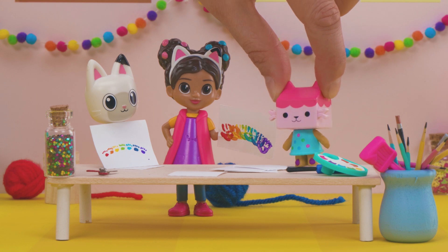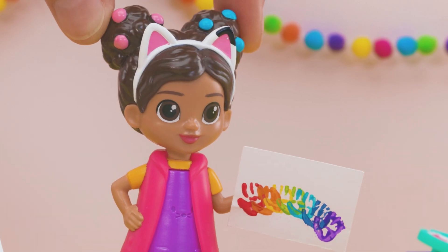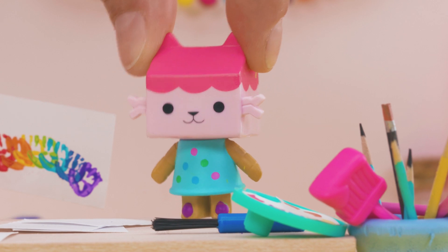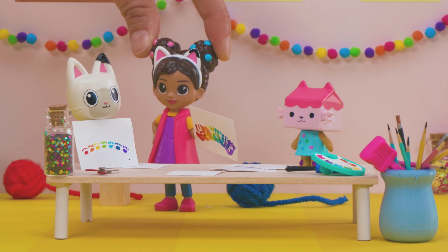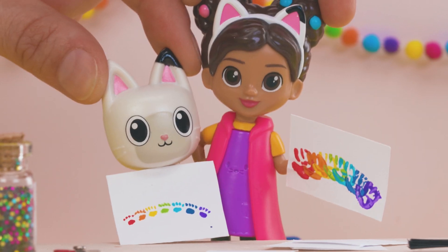And we're done! Look how pretty and colorful they are! Look, Baby Box! Pandy and I made a rainbow hand and paw print! We did it together! Crafting together is always better! Thanks for inspiring me with your muddy paws, Pandy! From muddy paws to rainbow paws! Paw-bomb! Yeah! Woohoo!